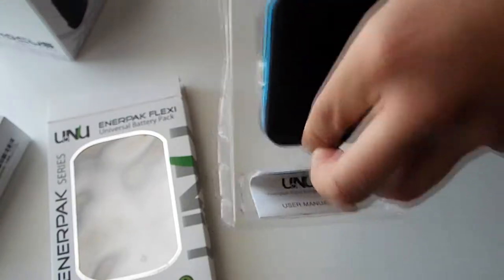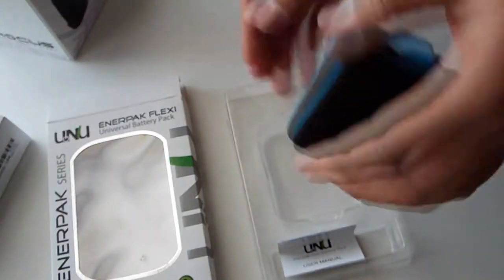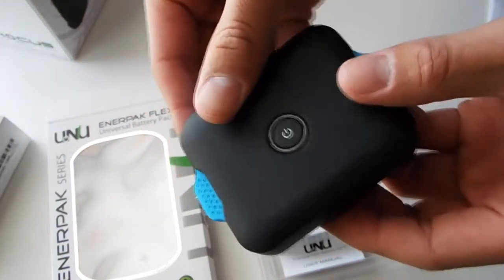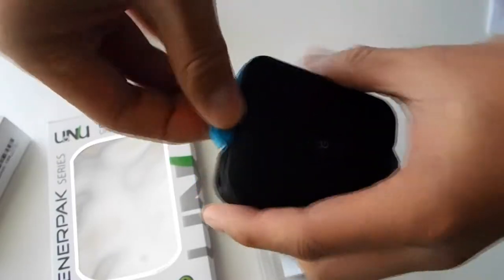This case is $50 and it is totally worth it compared to other cases on the market today. Here's the product itself — the blue color looks phenomenal.